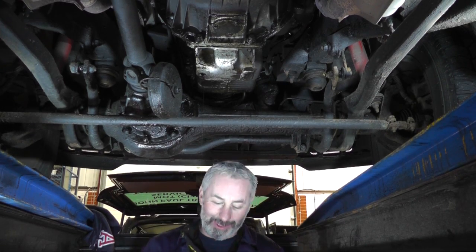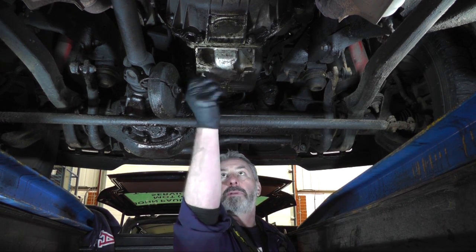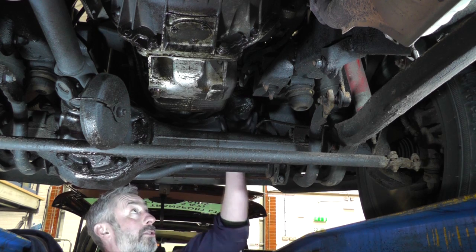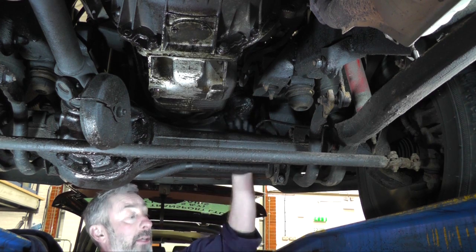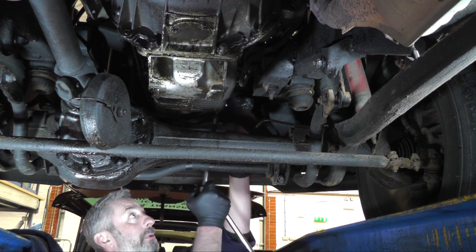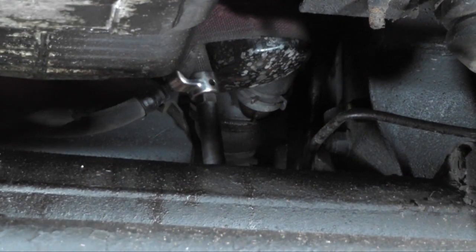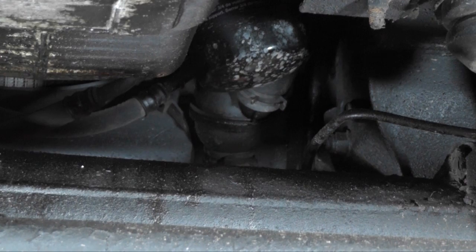I've retrieved the sump plug from the drainer — luckily this one has a mesh so it didn't go into the oil. Put on the new washer, refit it, and torque it up to 45Nm. The oil filter is tucked away at the front of the engine. There are several ways to undo it: if it's loose enough you can try by hand, or you can use grips or a filter strap. Pop the strap around the filter and give it a tweak to undo it, then take it off by hand once it's slackened off.